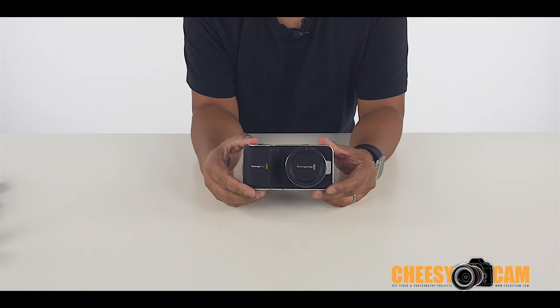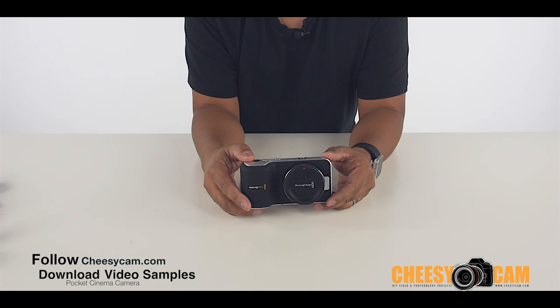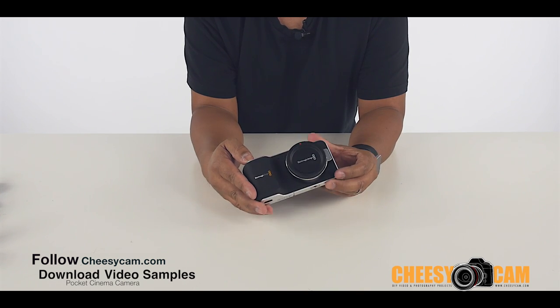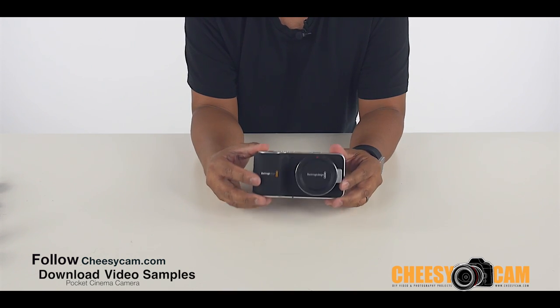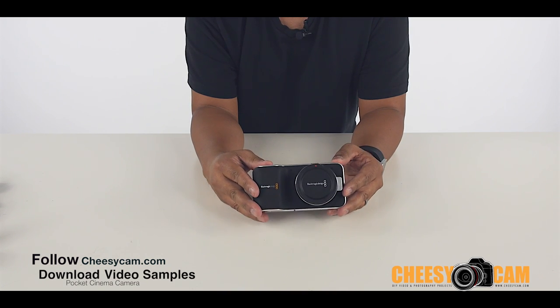I'm going to take this out this weekend with a few friends. We're going to get a lot of footage that you guys can download and color grade yourself. Make sure you follow me because we should have all of that available by Monday, hopefully. It's going to be a long weekend of shooting with this. We even rented a few lenses that we think a lot of people will be interested in, and we'll have more information about that come Monday. Definitely follow us on Twitter, Facebook, or check out my blog, CheesyCam.com.